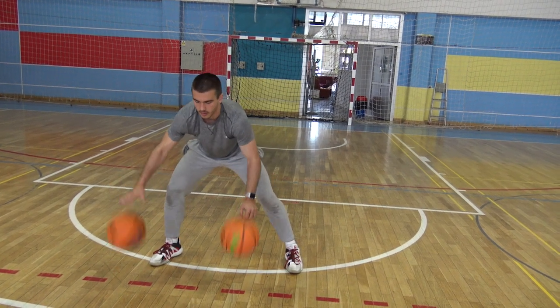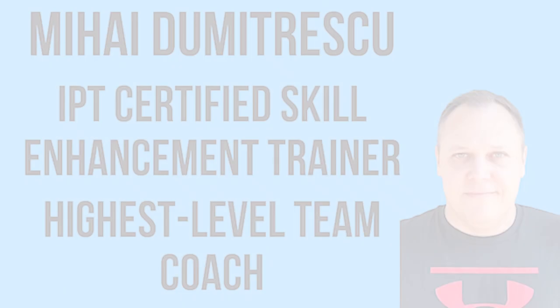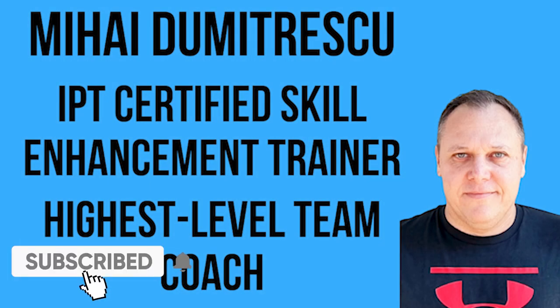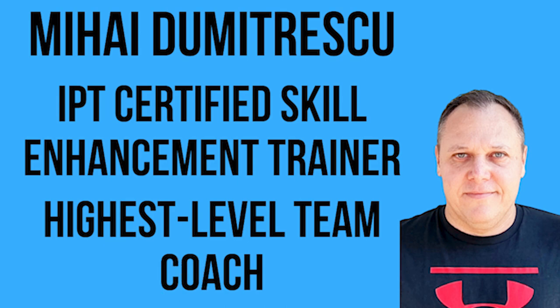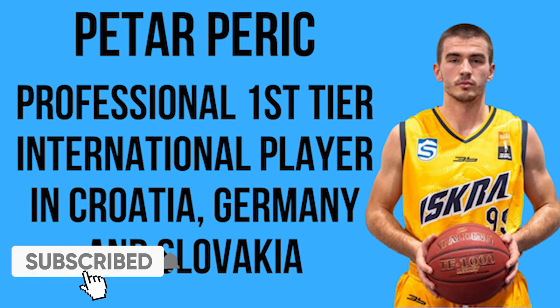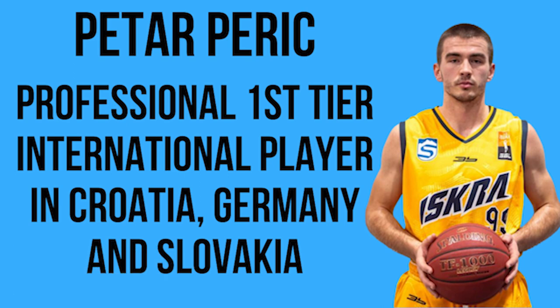Stay tuned, we start in a bit. We are Mihaly Dumitrescu, IPT Certified Skill Enhancement Trainer, Highest Level Professional Team Coach, and Peter Peric, First Tier International Professional Player in Croatia, Germany, and Slovakia. If you truly want to master the art of basketball, make sure you subscribe and hit that notification bell, so you can keep learning how to become unstoppable.